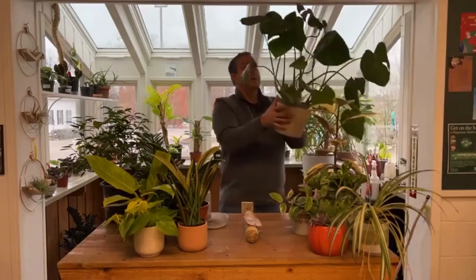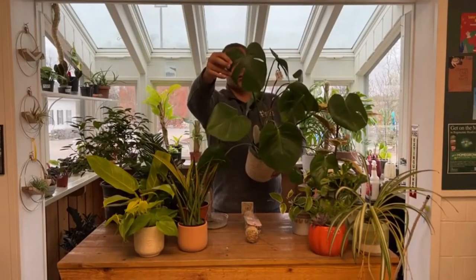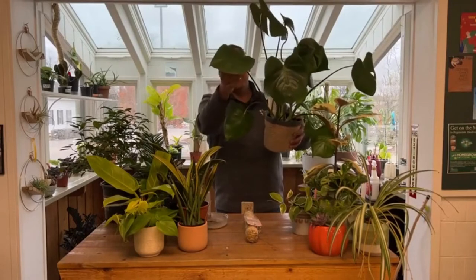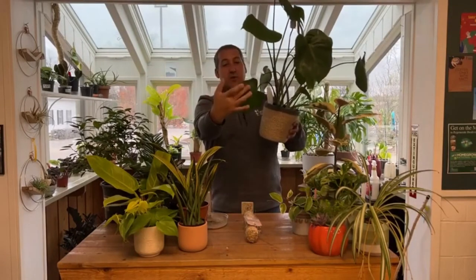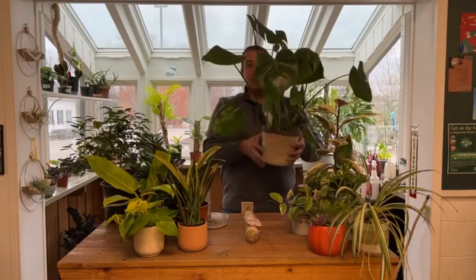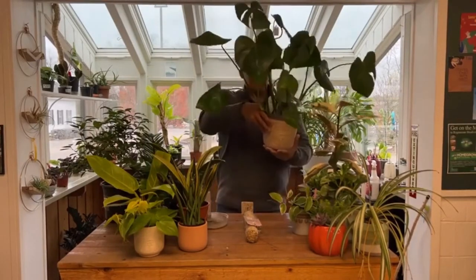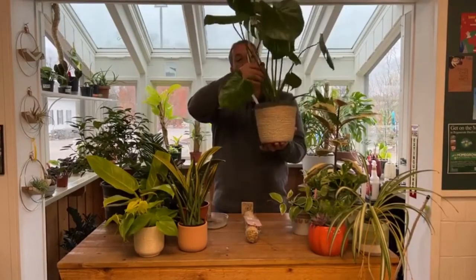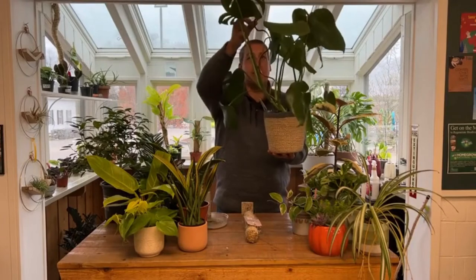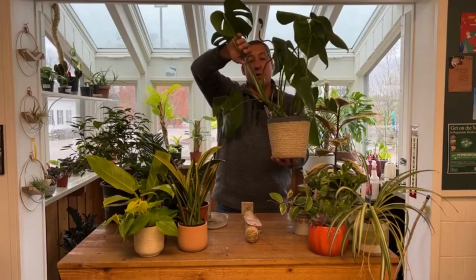This is the regular Monstera deliciosa with its cool lobed leaves. These are immature leaves — no fenestrations or holes yet. As the plant matures you'll get really big deep lobes and holes in the leaves. It also develops aerial roots; you can see one here that's relatively long. We have a little copper plant stake you can put in there for it to grow on.